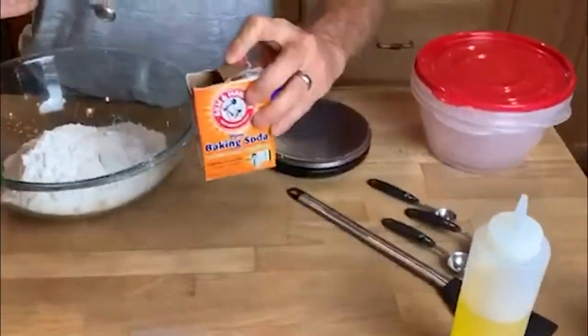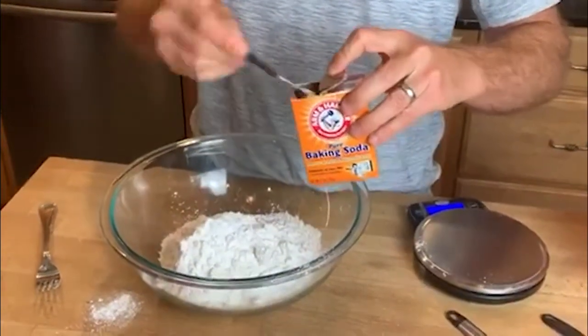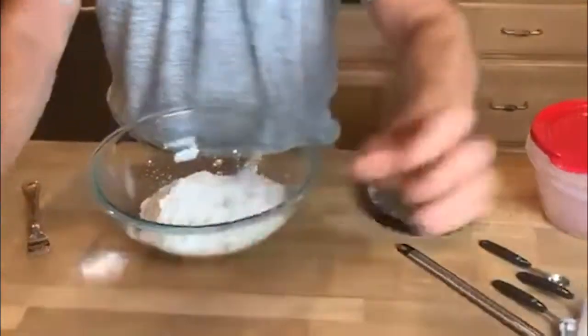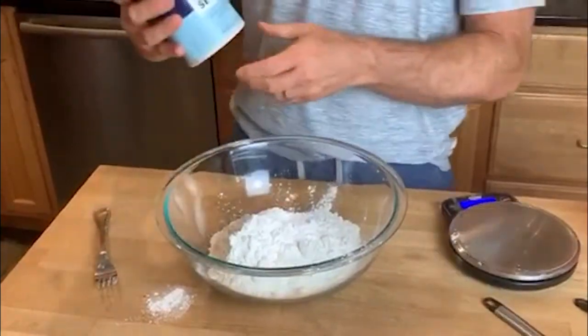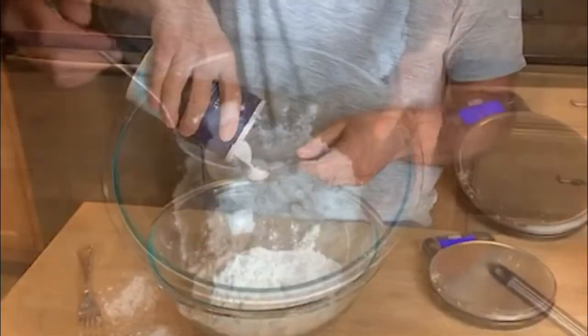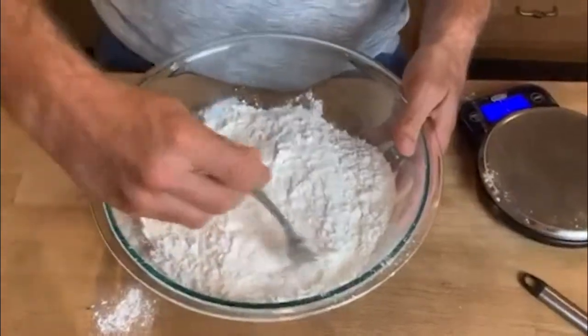Add a quarter teaspoon of baking soda — take your measuring spoon and get a nice level quarter teaspoon, then put that in. Next is two and a half teaspoons of salt; I just use regular table salt. Now we're going to mix that dry mixture together with a fork.